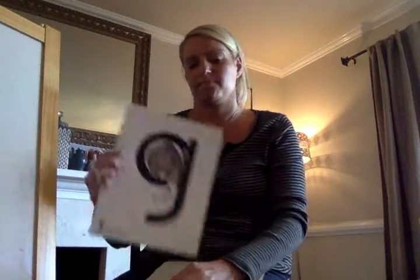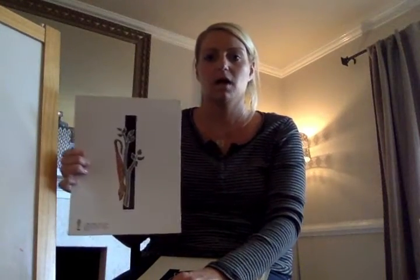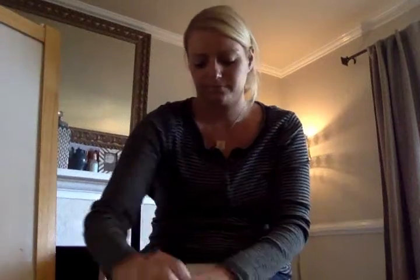Tuh, tuh. Gah, guh. Ha, ha. Ja, ja. Ull, ull. Nuh, nuh. Vuh, vuh.